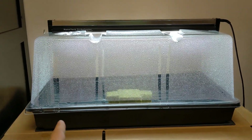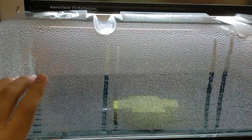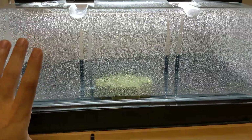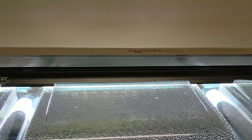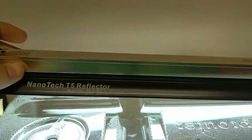This is basically a standard 10 by 20 bottom tray. The top of the lid is approximately seven inches tall and the whole thing is 10 inches tall. So it comes with this T5 grow light that's right on top — very small and thin, very compact.